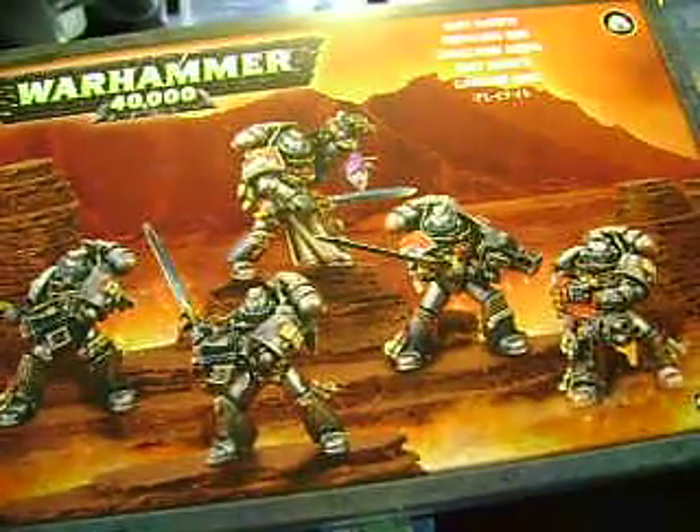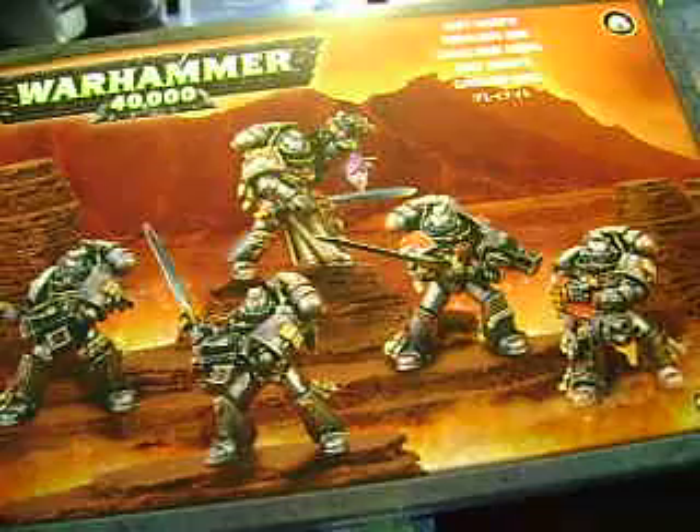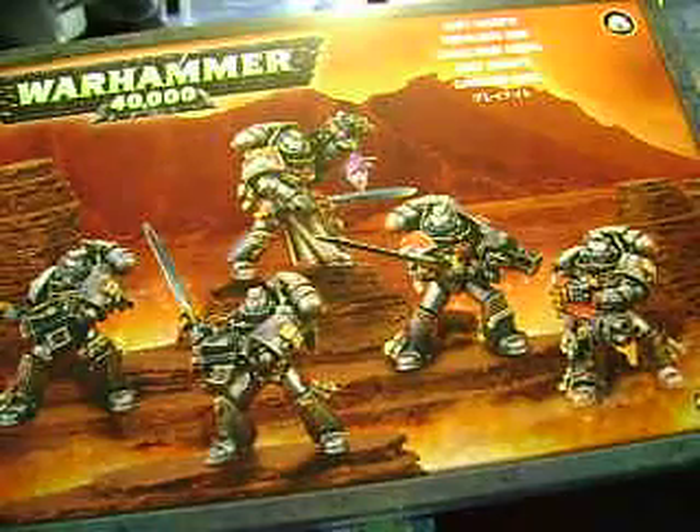Hey there, YouTube. Today we're going to be unboxing the brand new Grey Knight Warriors in Power Armor. This is a very nice kit. It's from Games Workshop and retails anywhere from $30 to $35.